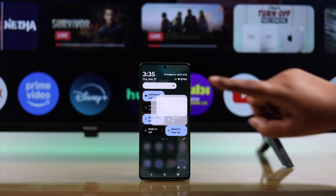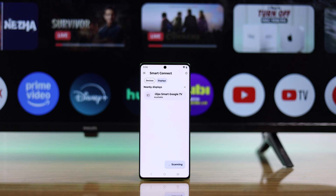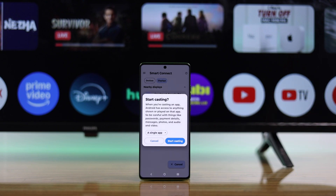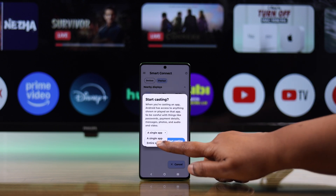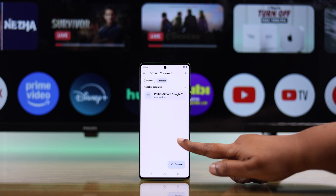Tap on the cast option, then tap on settings to smart connect. When your Phillips Google Smart TV's name pops up, simply tap on it to connect. From the pop-up, choose if you want to cast a specific app or your entire screen, then press start casting.